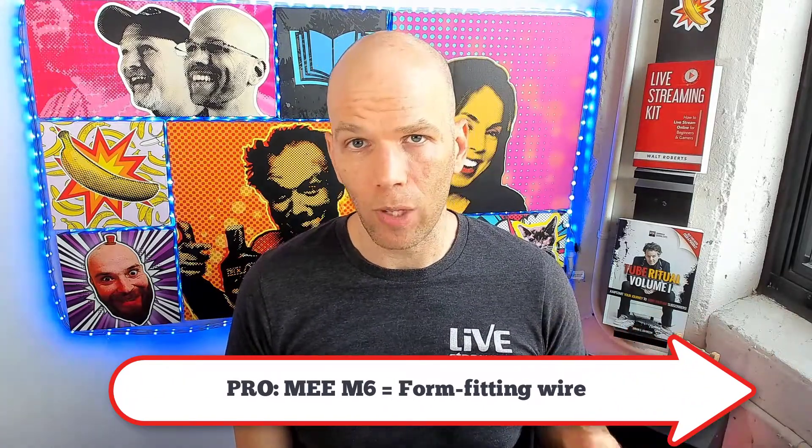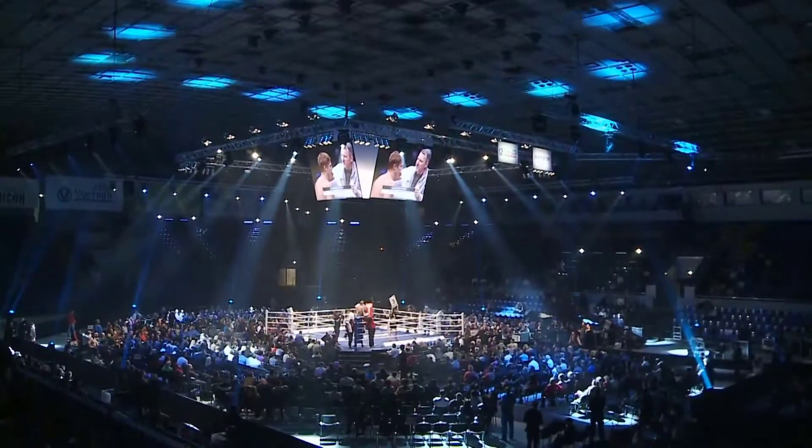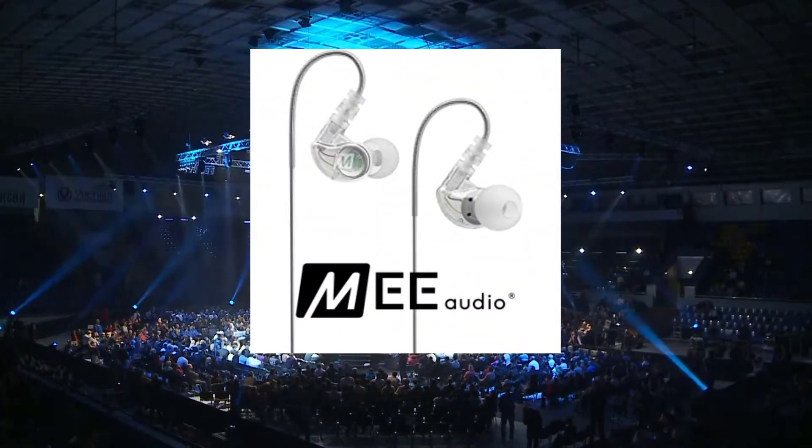With the Mi M6, they have form-fitting wires — you can tuck them around your ear, and if you put the wire behind you, it's less distracting than forward-hanging earbuds or gigantic headphones. The con is the wire is probably too short. If you tuck it behind your head to reduce distraction, you'll need your computer directly behind you or an extension cord. So budget for an extension cord if you plan on live streaming with the Mi M6. The winner of this round: Mi M6, hands down.